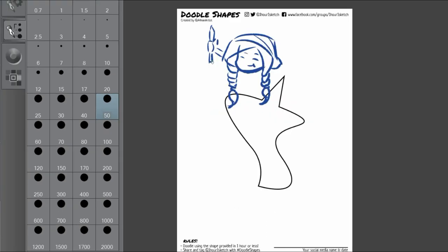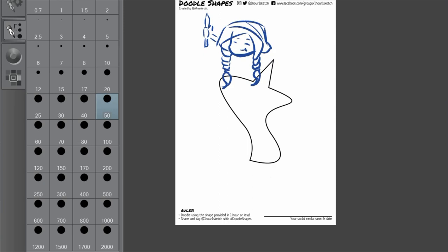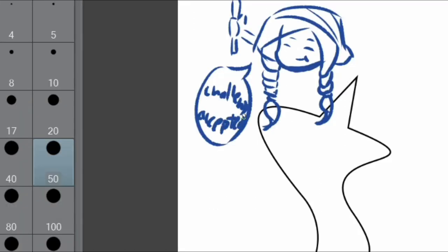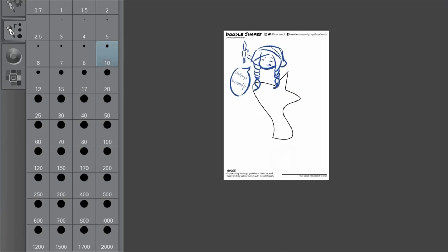The shape for this time's challenge is as you can see here, this shape right over here, and I already did the challenge and I did it on stream. Thank you to everyone who made it to the stream and chatted with me during that. It was a lot of fun, but for today's video I have the speedpaint version of it, so let's get into the voiceover and speedpaint, shall we?